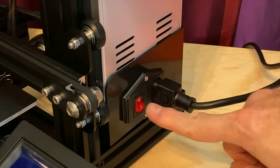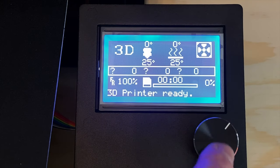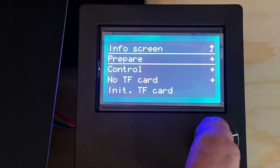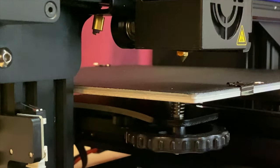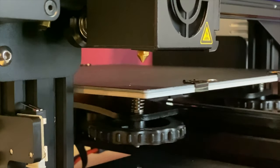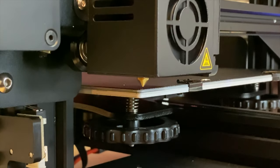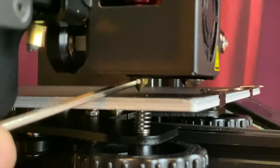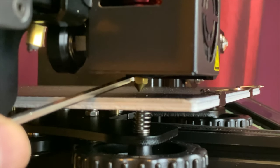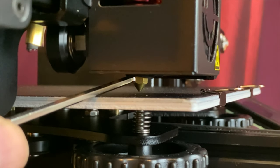Move the bed toward the rear of the printer and the X-carriage toward the left side of the X-gantry. Manually turn the coupling on the Z-axis stepper motor to lower the X-gantry, bringing it down until the nozzle is within a millimeter of the build plate. Adjust the height of the Z-axis limit switch module until you hear the switch click, then tighten the screws securing the module. Plug the printer in, turn it on, and once it boots to the idle screen, press the knob to enter the menus. Select Prepare, then select Auto Home to move the X, Y, and Z axes to their home positions. Verify that the nozzle comes to rest about a millimeter above the build plate and adjust the Z-axis limit switch module if necessary.